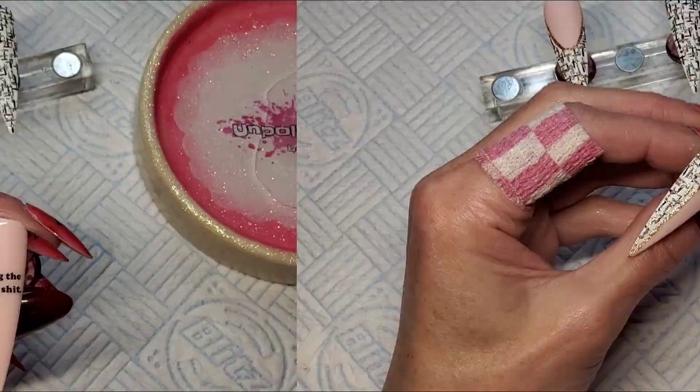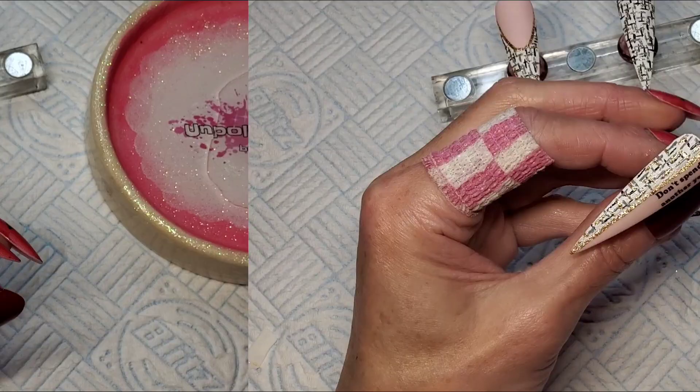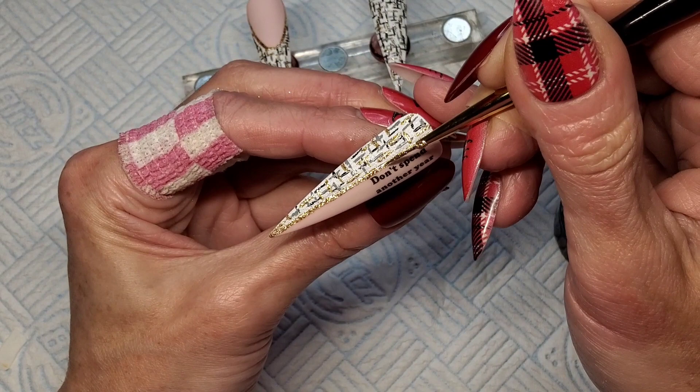I'm quickly going over this gold part again because some of the matte top coat went over the gold. I'm just going over that gold again and sticking that in the lamp for 60 seconds.